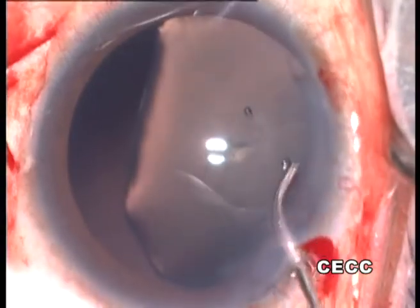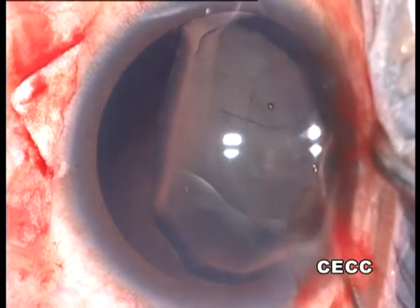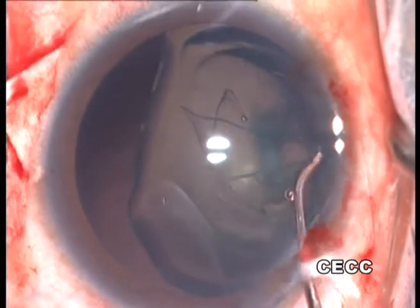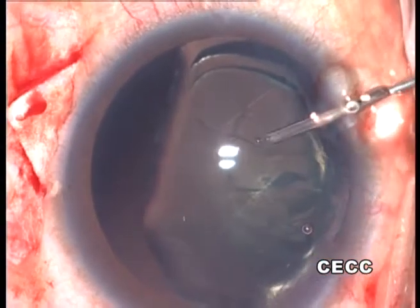Cortical cleaving hydrodissection is performed using an Akahoshi hydrodissection cannula. It is absolutely important for the lens matter to be totally loosened up. Some surgeons also recommend dissecting the entire lens matter into the anterior chamber before FACO aspiration.